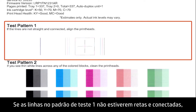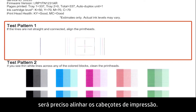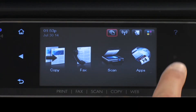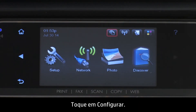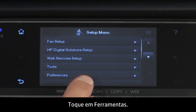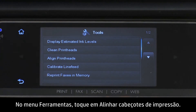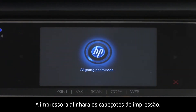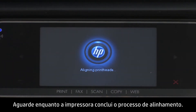If the lines in Test Pattern 1 are not straight and connected, you will need to align the print heads. On the printer's control panel, touch the right arrow, then touch Setup. The Setup menu will open. Touch Tools. In the Tools menu, touch Align Print Heads. The printer will then align the print heads. Wait while the printer completes the alignment process.